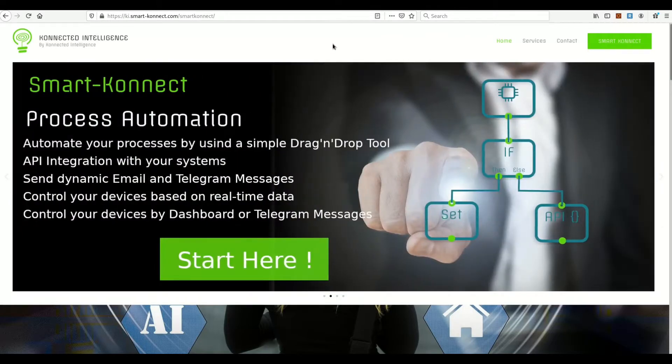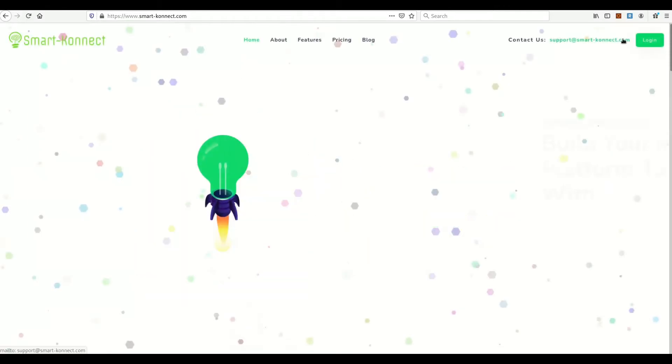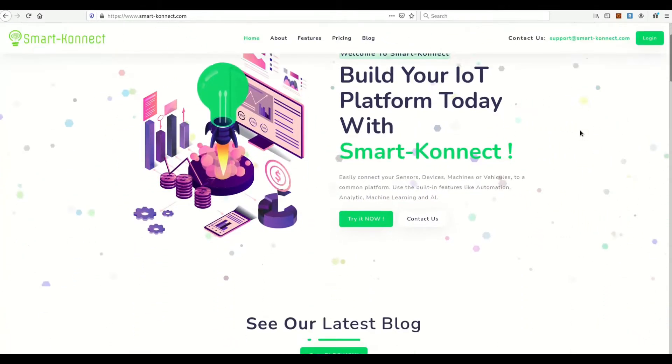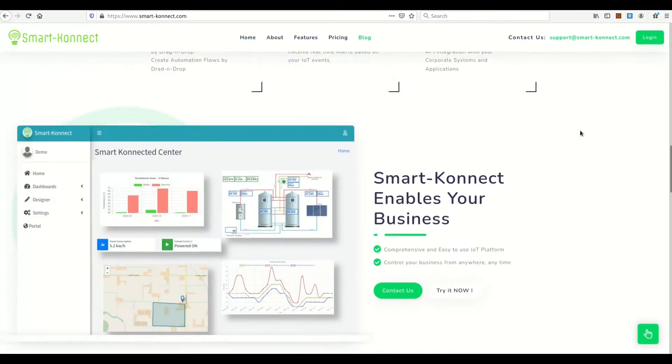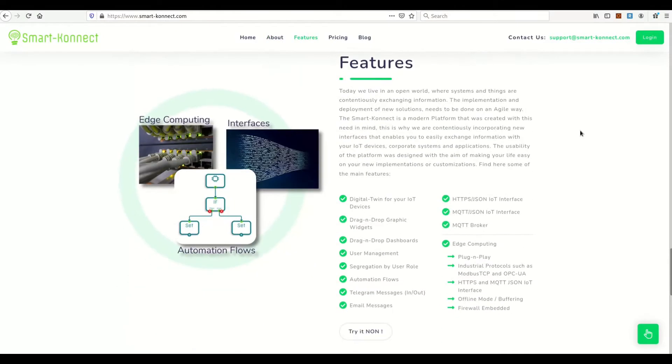Now use your browser and go to SmartConnect.com. Click on the Smart Connect top right green button in order to access the Smart Connect IoT platform. Here you can find a brief description of the Smart Connect IoT platform features, screenshots, and some tutorials and use cases. Let's log in on my Smart Connect portal.